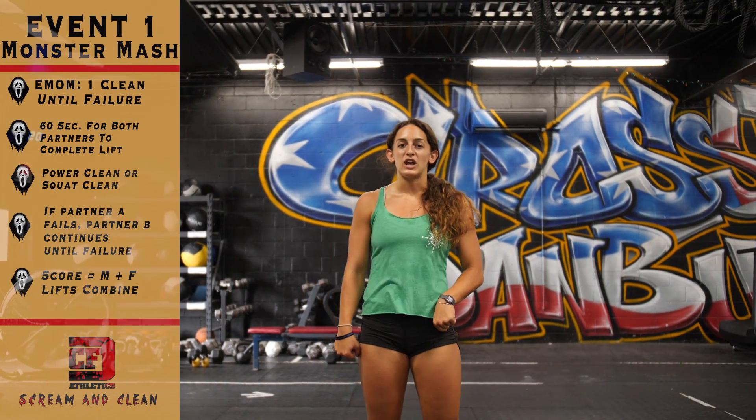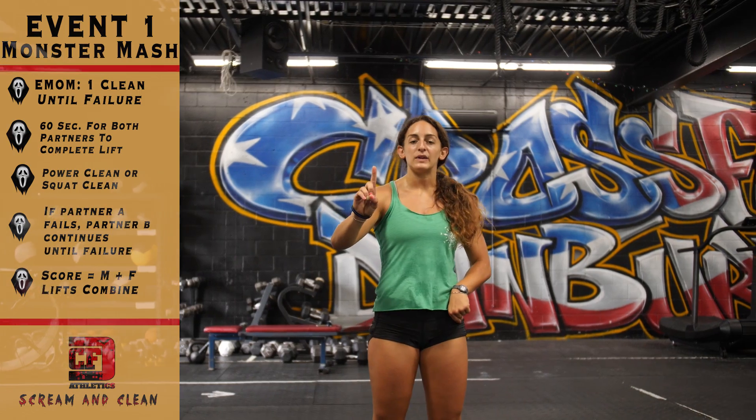Welcome to CrossFit Danbury. I am Ellen, and this is Workout 1. It's going to be a clean lab. You and your partner will each have one minute to complete your clean.